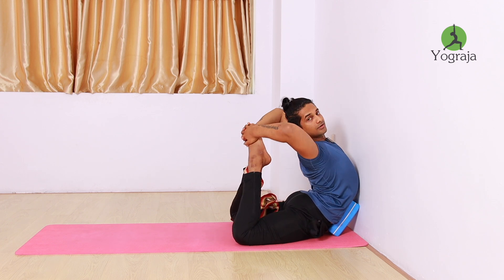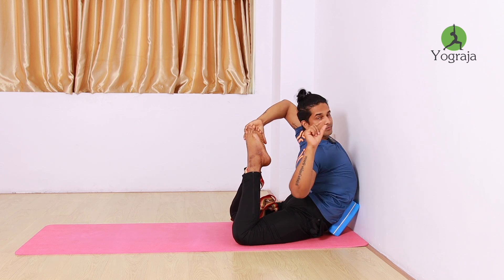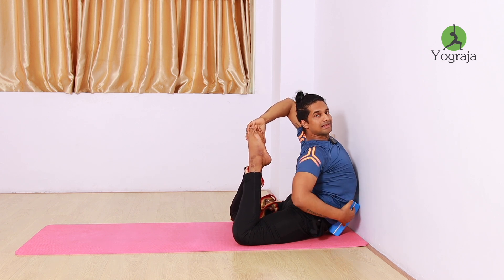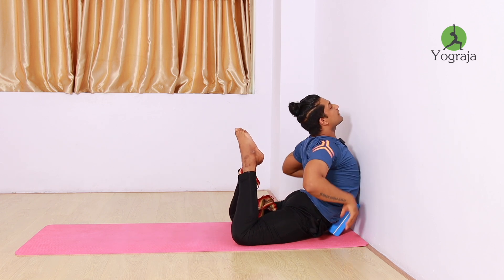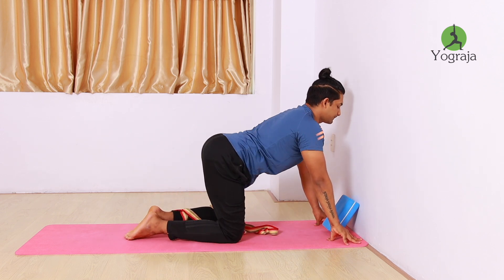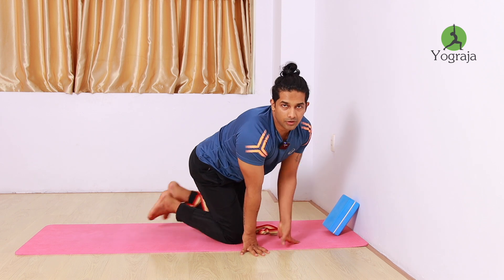This looks like a full Bhujangasana — cobra pose — but in Purna Dhanurasana, the bow pose, your navel stays down. So in this same position, just stretch, look up, then take it back down and relax. So I hope you like this video. Thank you so much everyone. If you are new to my channel, please like, subscribe, and share with your friends. If you have any questions, comment in the comment box and I will try to reply as soon as possible. Bye bye, see you in the next video.